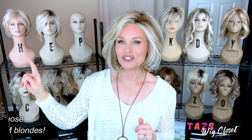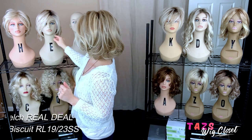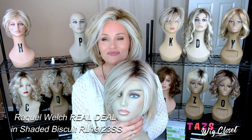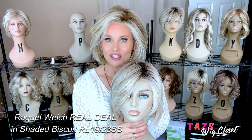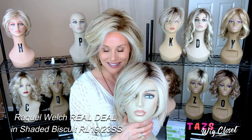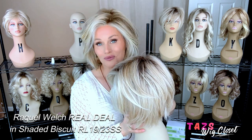So I have back here the Shaded Biscuit on The Real Deal by Raquel Welch. This is my reigning favorite color, and I have to say this Shaded Sand is going to give it a run for its money. I'm in love with this application of the Shaded Sand. So let's take a look at the Shaded Biscuit.